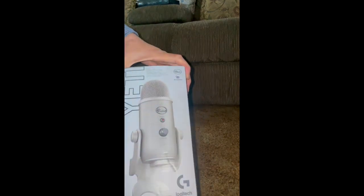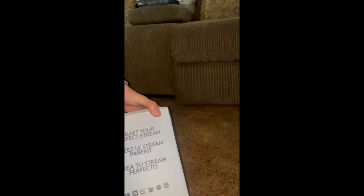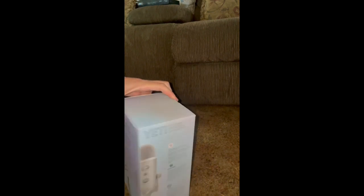This is what the Blue Yeti looks like when you get the box. This cost me about $100 at Best Buy. With tax, it was about $118.